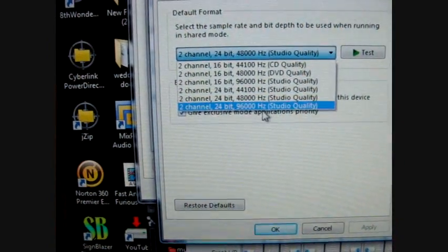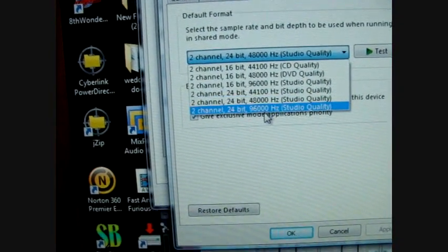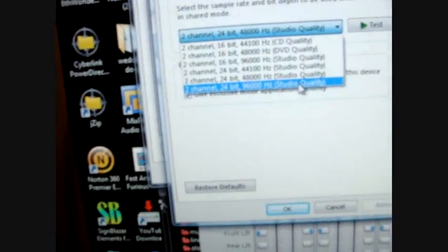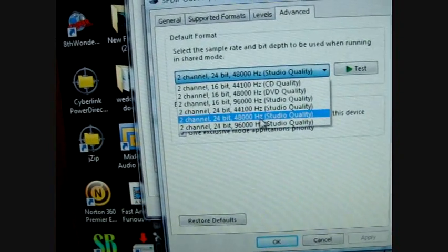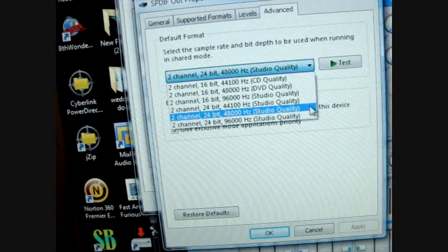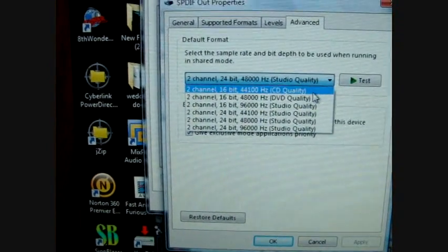This is one setting I had to change right here to 48,000 hertz — that's something I figured out on my own. I couldn't max it out; I don't think this decoder supports that high. As you can see, DVD format is 16-bit. This is 24-bit at 48,000 — studio quality. It's higher than DVD format, way higher than CD format.